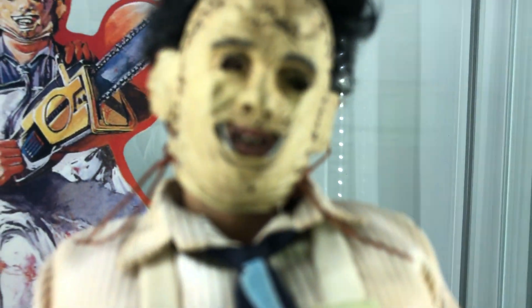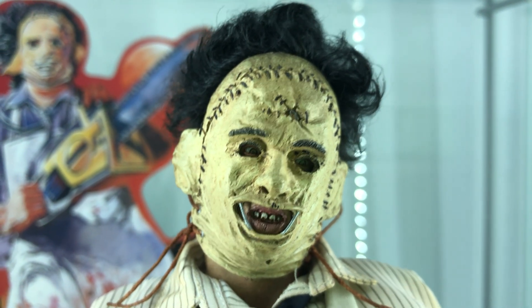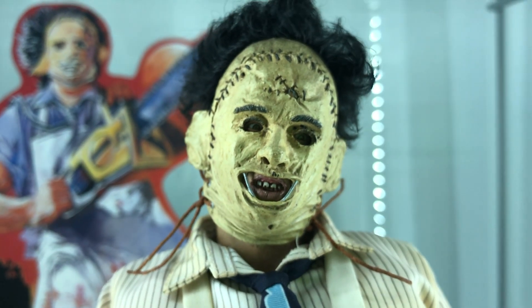Look at the head sculpt. A lot of people don't think this is a super accurate head sculpt, but I think it's there. It's beautiful. It's one of my favorites and it's really well done.